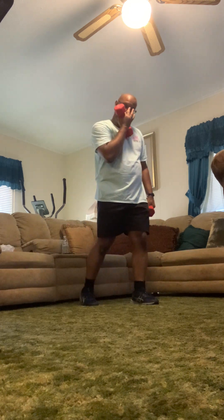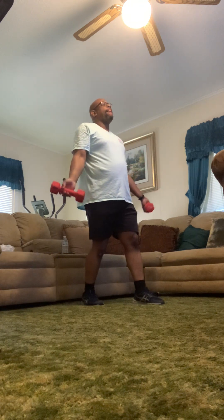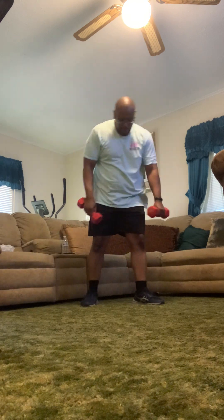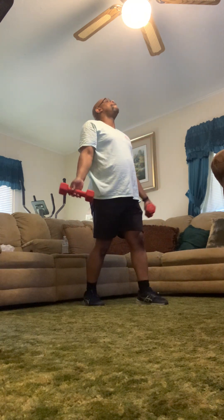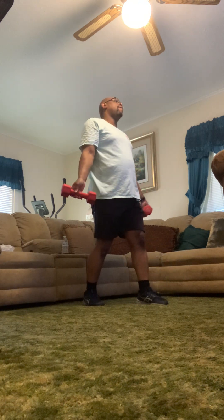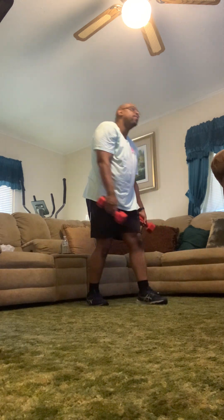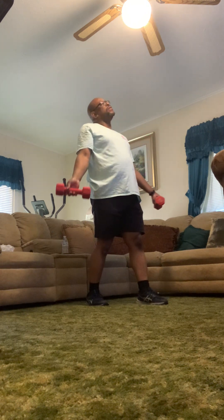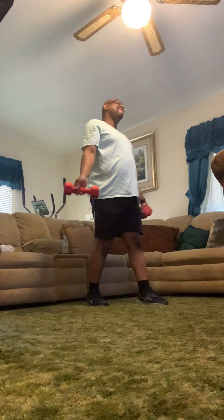Now we're ready for open curls — one foot in front of the other, knees bent, chest up. Open up those hands off to the side and curl them up and down. Never lose your posture — don't bend over. Straighten the arms at the bottom, all the way open, then all the way closed. Really tones up the biceps — it's a great exercise. Eight to 15 reps, we're going to do 15. Last one — boom.